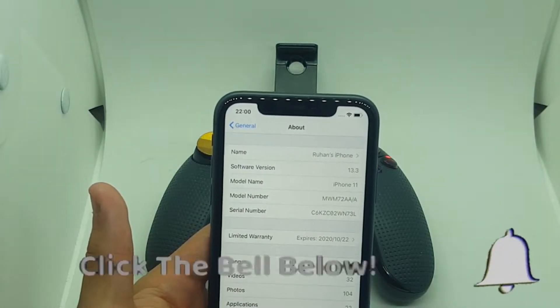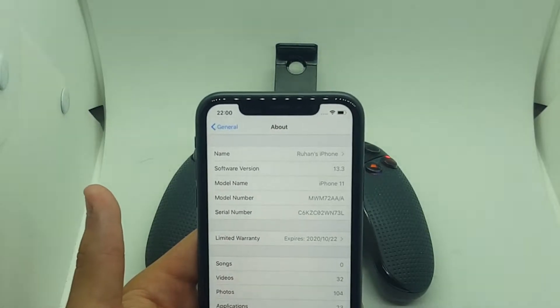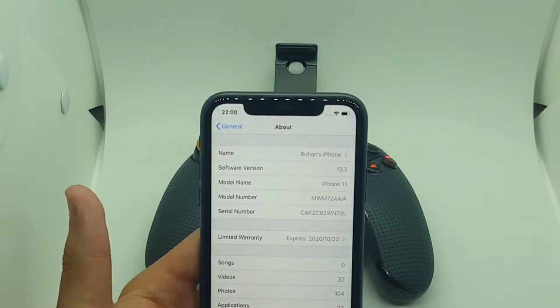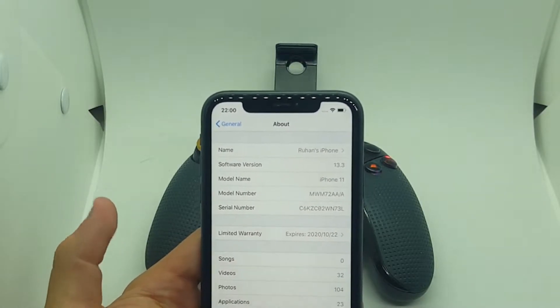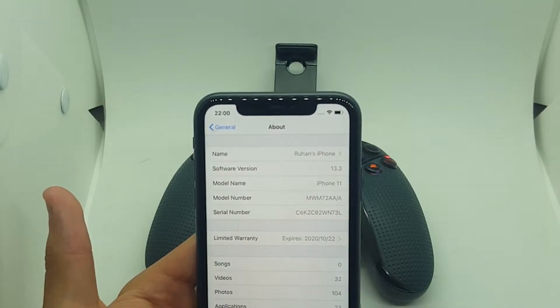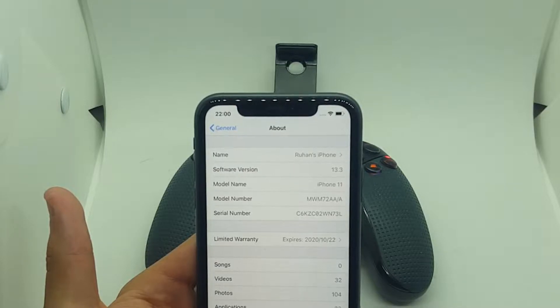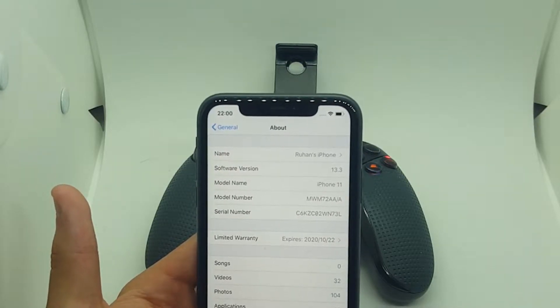Hi guys, Go Trailer Team here, back with another video. As you can see, I've got my iPhone in front of me — I am on iOS 13.3. I know a lot of guys have questions saying the controller is not connecting, or the controller is not working with the update. I configured the controller from scratch again and it worked perfectly.